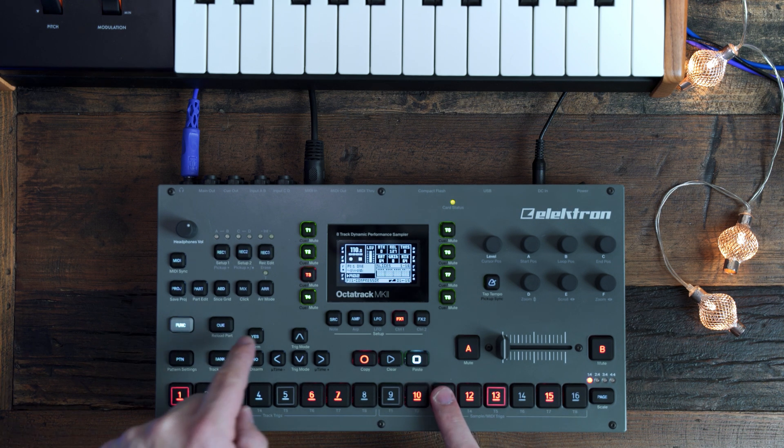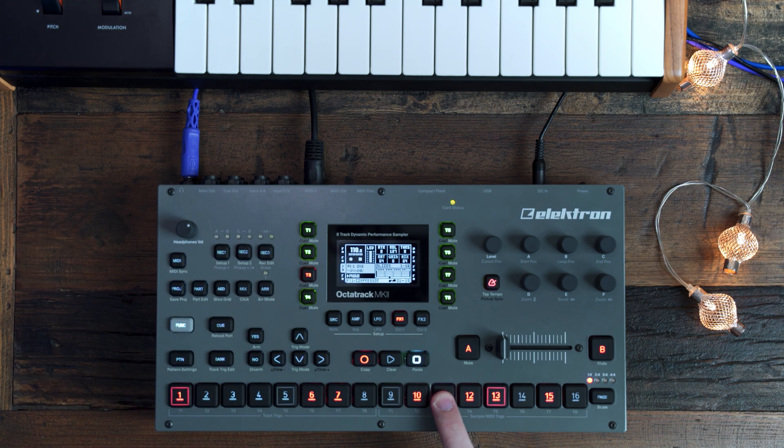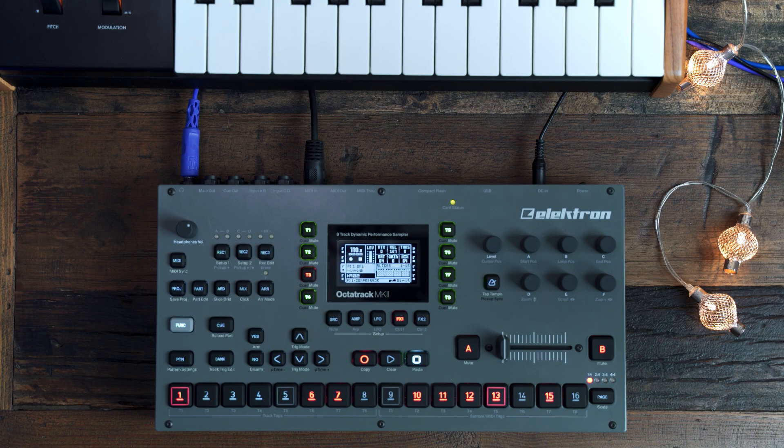You can preview the trig via the main output by pressing Yes, or via the cue outputs by pressing Cue. For those of you who saw my video on the Octatrack versus the Digitakt, you know that one of my biggest gripes with the Octatrack was not being able to trigger slices individually with the MIDI keyboard. Now, not only is that possible, but you can actually record the note or the slice by pressing down the trig or hitting the corresponding key on your controller. For me, this is a total game changer — I can already imagine ways this will be useful for live looping and creating on the fly with this amazing machine.